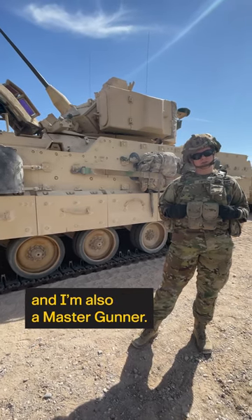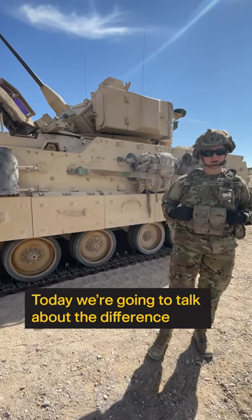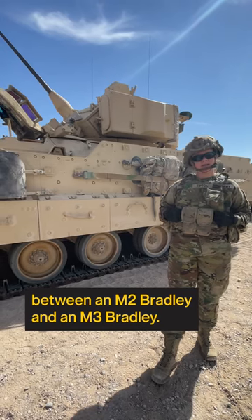My name is Staff Sergeant Tipton. I'm 11 Bravo and I'm also a Master Gunner. Today we're going to talk about the difference between an M2 Bradley and an M3 Bradley.